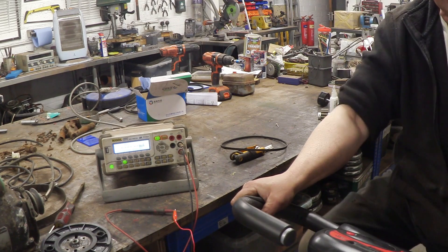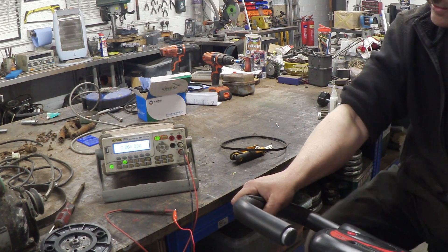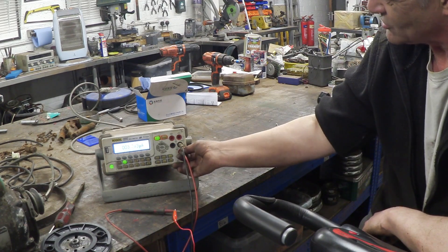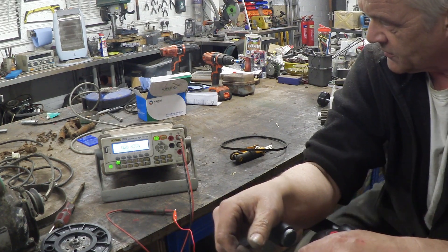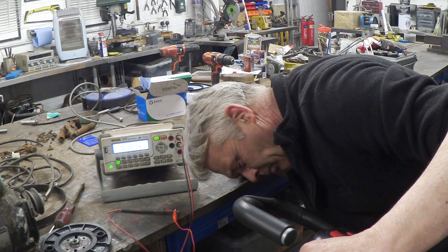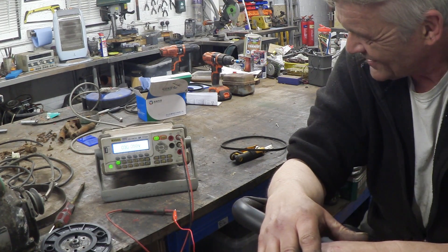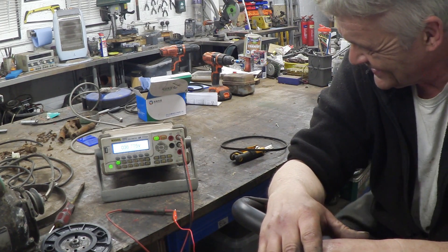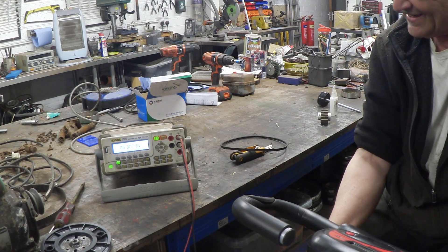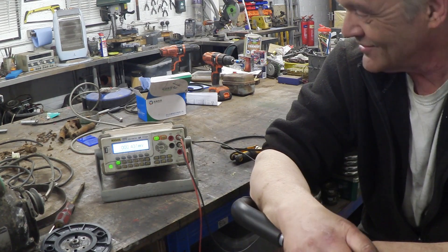I've got it hooked up to my trusty old ammeter here, reading the amps. Let's give it a little pedal and see what happens. That's amazing — that was an amp! Okay, let's switch it to volts. This is the regulated output and I've got this on five volts. The unregulated one was putting out quite a bit more, but the regulated output looks pretty good — that's awesome.